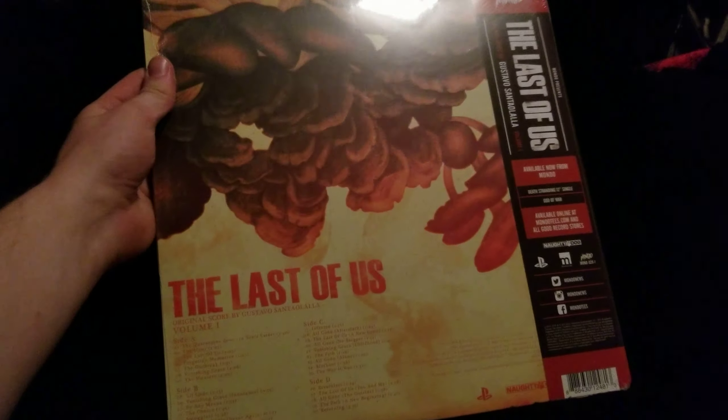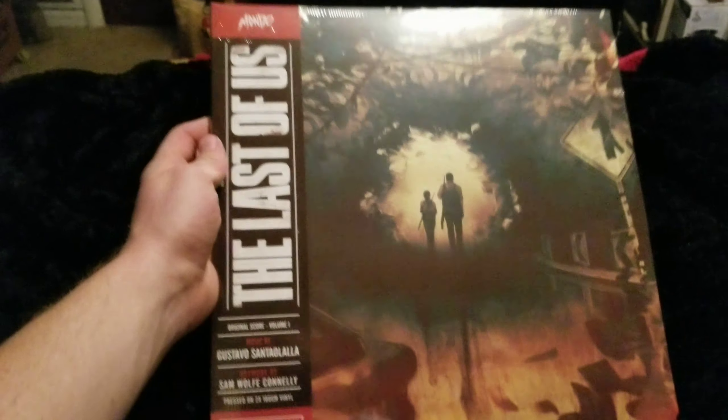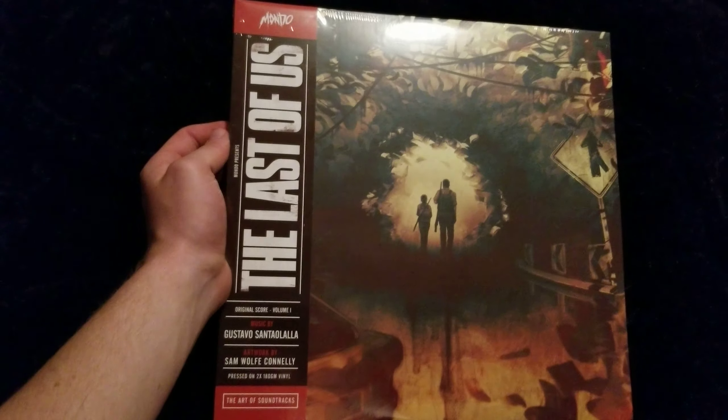Alright, but more importantly here's the record here. Now this is for The Last of Us, and they repressed the soundtrack — the original soundtrack from the first game — and that is what we have here.